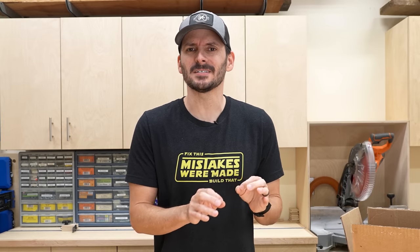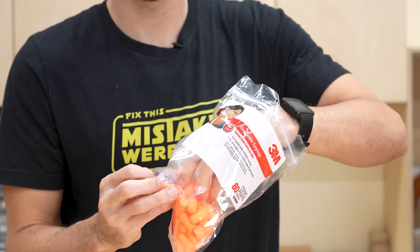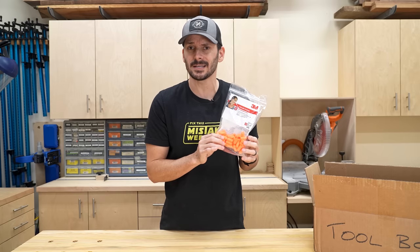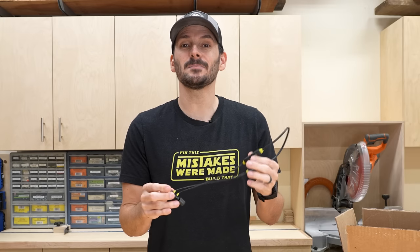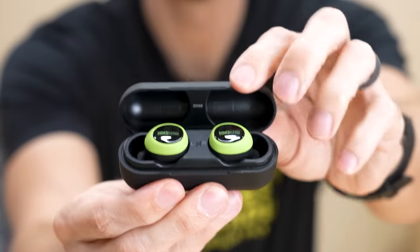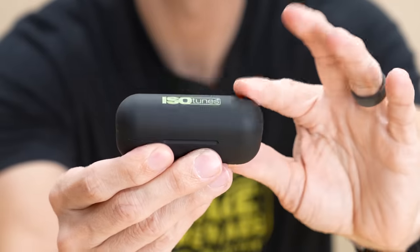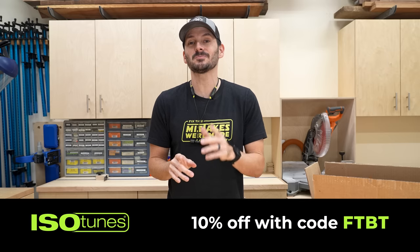Before we move on to our last item, I feel like I gave hearing protection a disservice — we talked about lung and eye protection and this is just a bonus tip but it is under $20. I really like these 3M earplugs — you can get a set of 80 for about $16. I actually wear these when I sleep because my wife may or may not be a snorer. But in the shop I like to wear earbuds — these are the Isotunes Xtra 2.0s. I really love these because I can listen to music or take calls. If you don't like a wired version you may like earmuffs, their Air Defender, or a totally wireless earbud like their Free 2.0s. Isotunes is a sponsor of the channel and you can use code FTBT to get 10% off anything on their site.